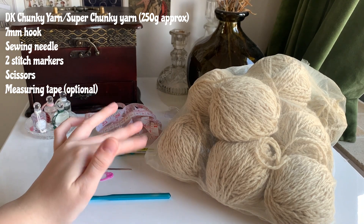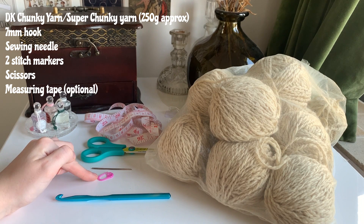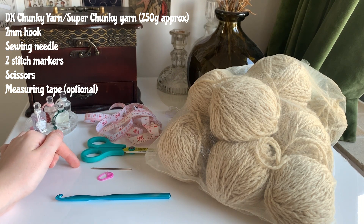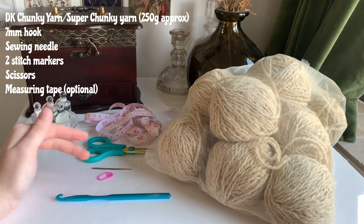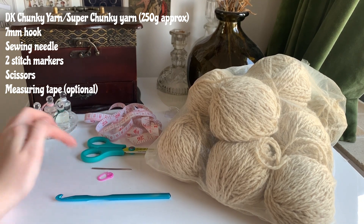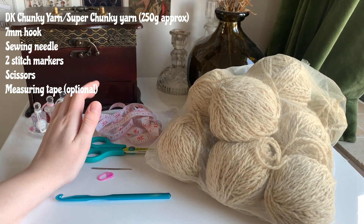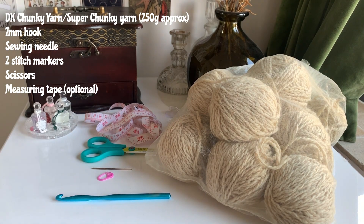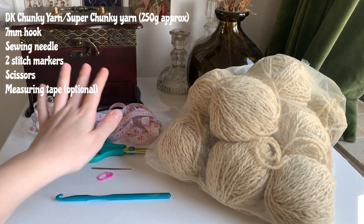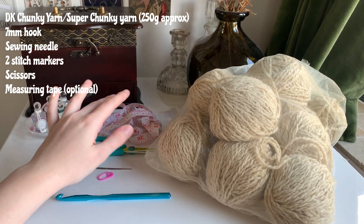I'm also using a seven millimeter hook. You might also need a stitch marker, and a needle depending on whether you're going to weave in your ends. The stitch marker is optional if you're more experienced. You'll also need scissors, and if you're making a different size bag, some measuring tape to measure how big you want it to be.